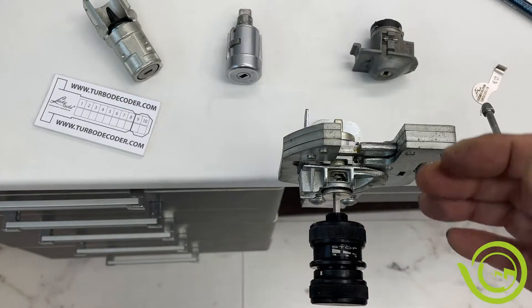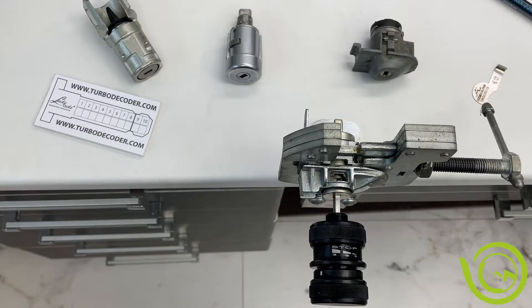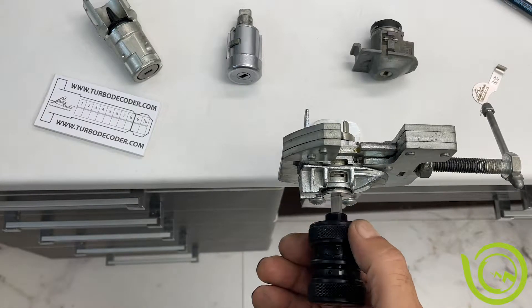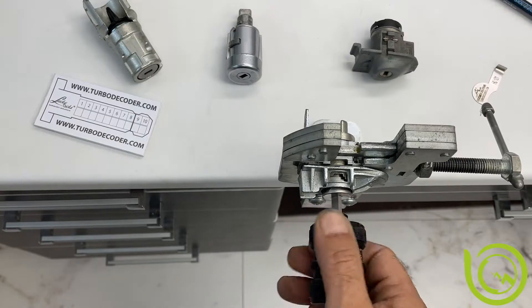Easy locks open at one. More hard locks open at two, and the crazy locks open at three — that is the rule. Now if our objective was to unlock, we are done. We can unlock, lock, unlock.